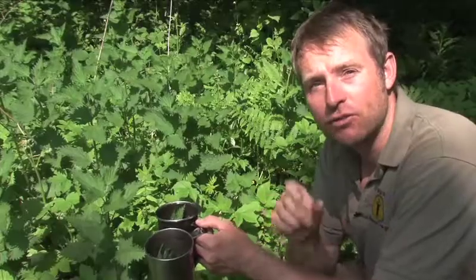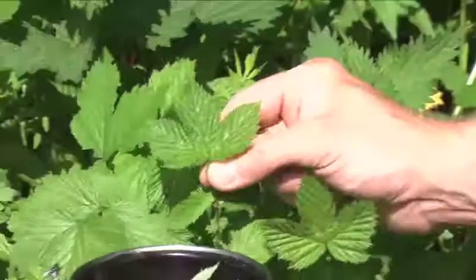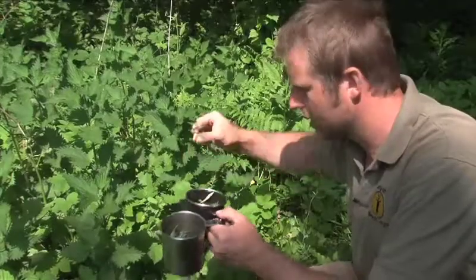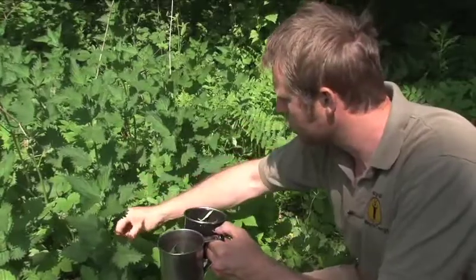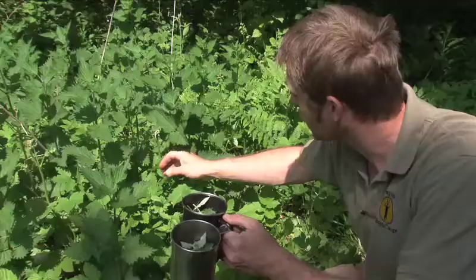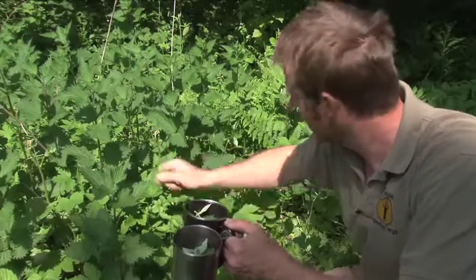To make things interesting I'm going to add some meadowsweet leaves as well, so this will be nettle and meadowsweet tea. Meadowsweet does contain small amounts of salicylic acid, which is another name for aspirin, so if you have a headache and you drink meadowsweet tea, it'll hopefully cure your headache.